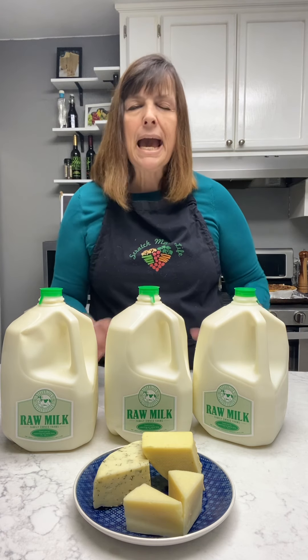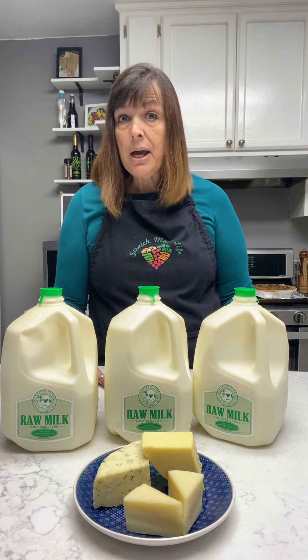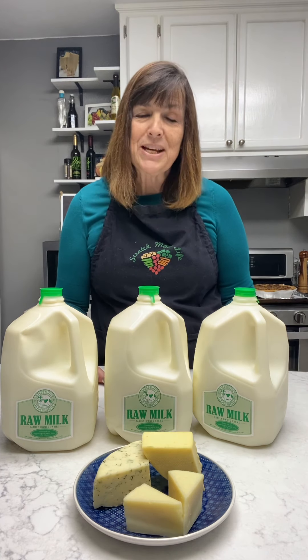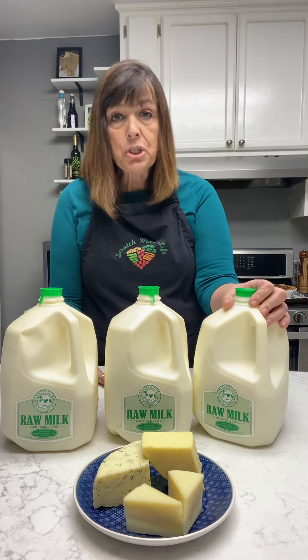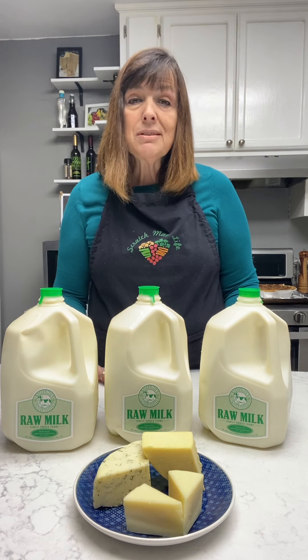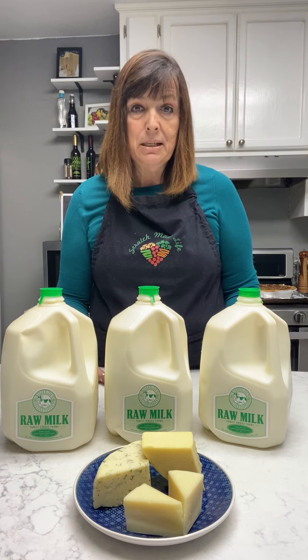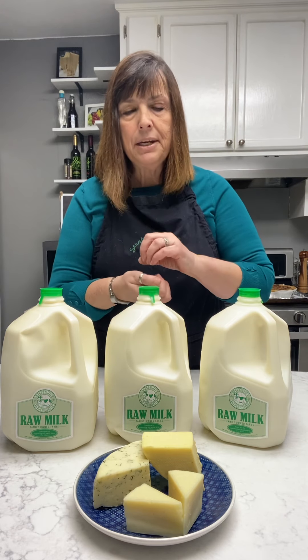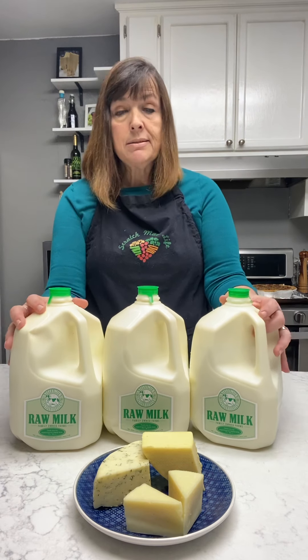Cow and goat's milk perform really similarly. Sheep's milk, however — oh my goodness, it's a cheesemaker's dream. In cheese making you're going to get about a pound of cheese from a gallon of milk, but with sheep's milk you can sometimes get as much as two pounds from a gallon, because the structure is so much tighter. It's a lot like human milk, actually — so if you have problems digesting regular milk, sheep's milk is a great alternative, as well as something called A2.